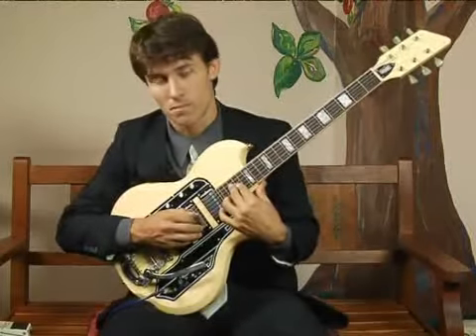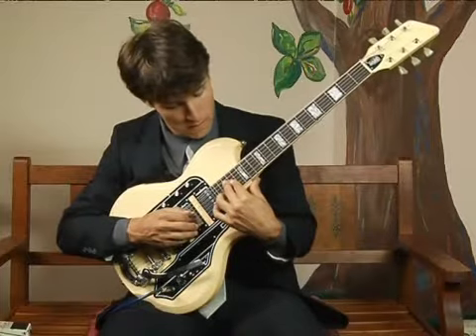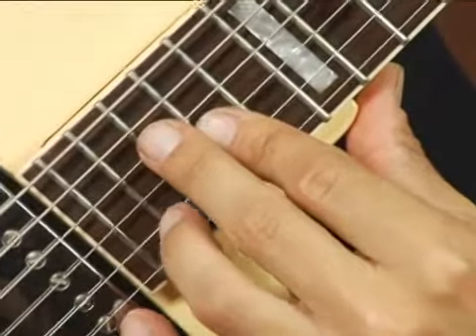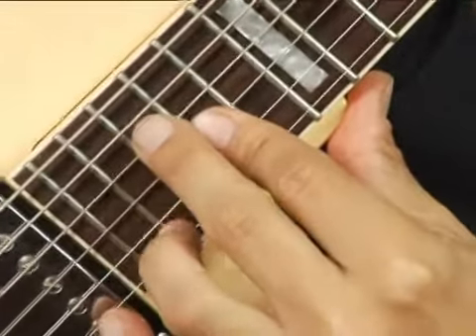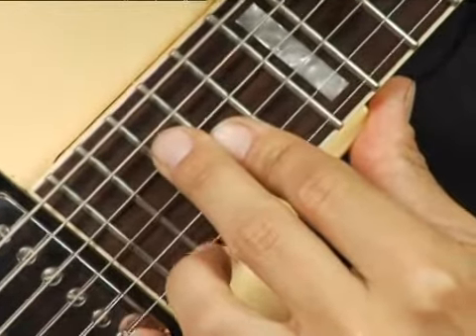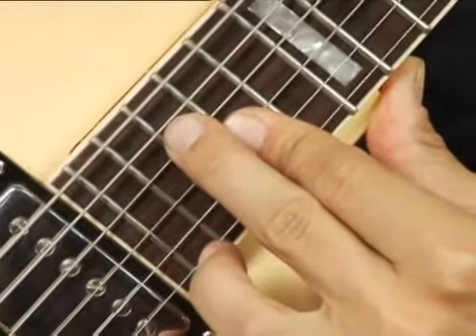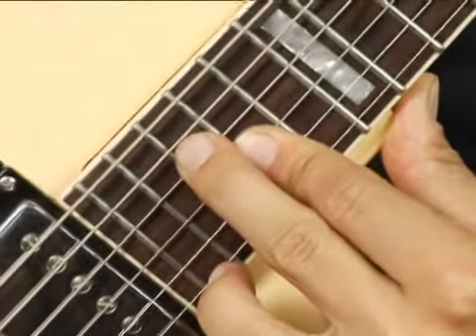To play a C augmented in second inversion on the middle top set of strings an octave higher, place your middle finger on the eighteenth fret, fourth string, and then with your first finger bar the second and third strings at the seventeenth fret.